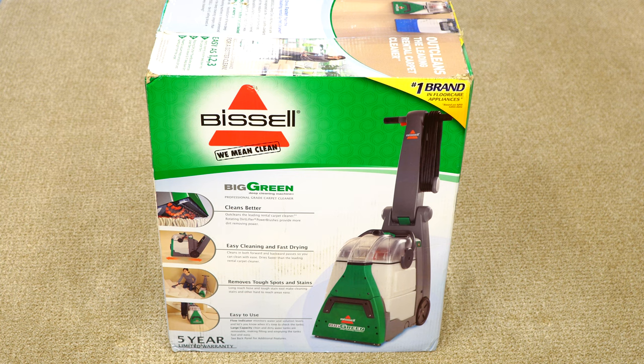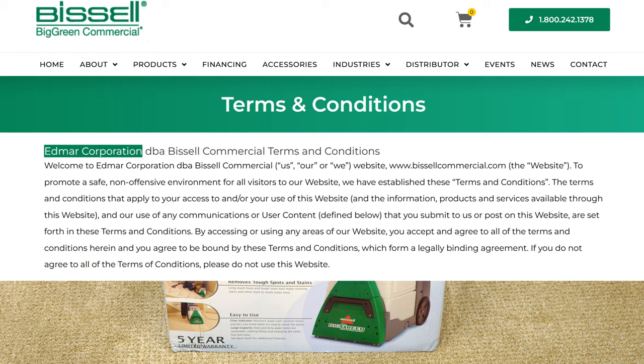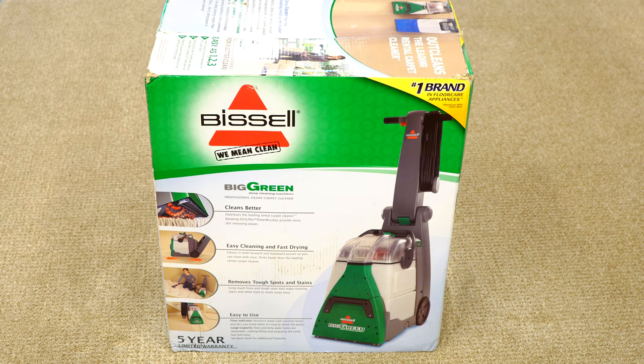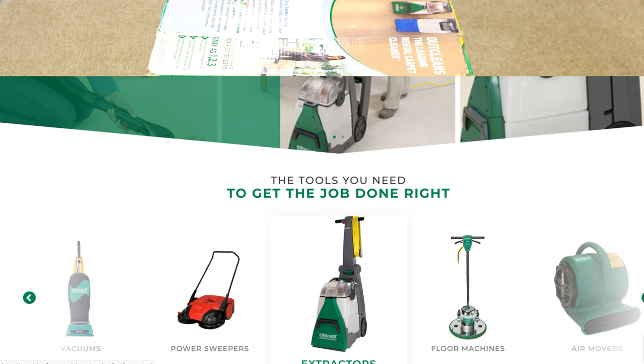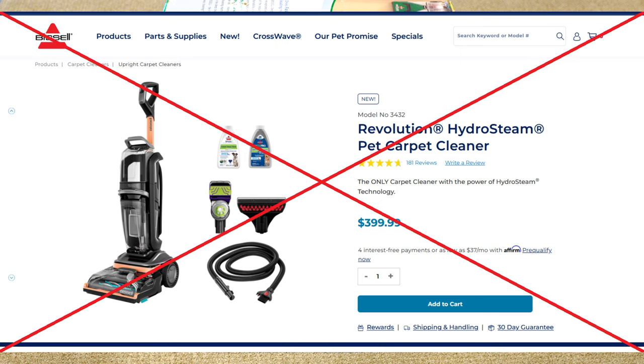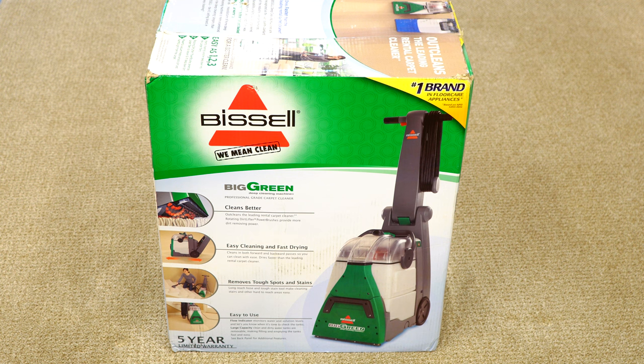To get even crazier, this is not made by Bissell Home. This is made by Bissell Commercial, or Edmar, or Perfect — they have a lot of names for this company. But this is essentially made by a company that makes commercial cleaning equipment, and Bissell slaps their name on it. So this is really the only Bissell shampooer that I would recommend. I do not recommend any of their home cleaning shampooers right now. Most of those are trash. This is a different product, made by a different company, in a different factory, despite having the same name.